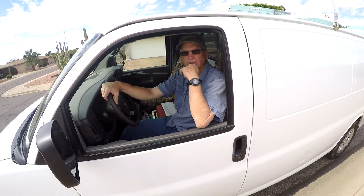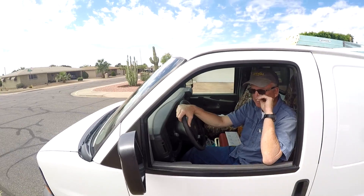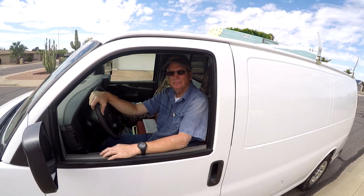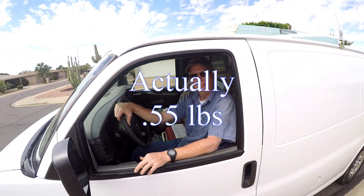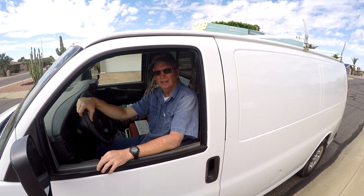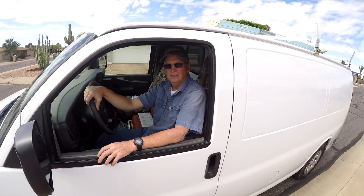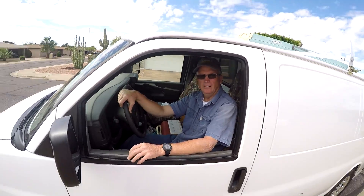You have to have an FAA license because it weighs over 50 ounces, and over a certain weight they have to be registered. I always try to fly as safely as I possibly can. I don't push limits like some people do — some people try to fly them out a mile or two miles away, but I'm not doing that.